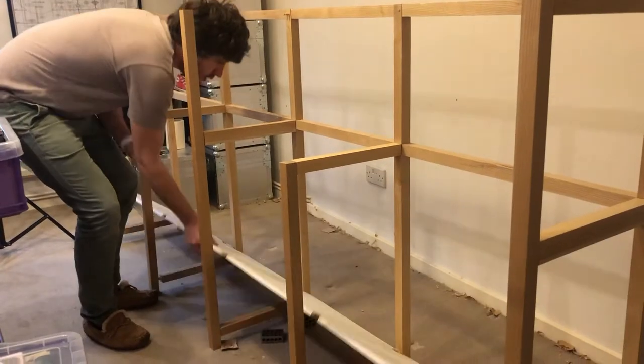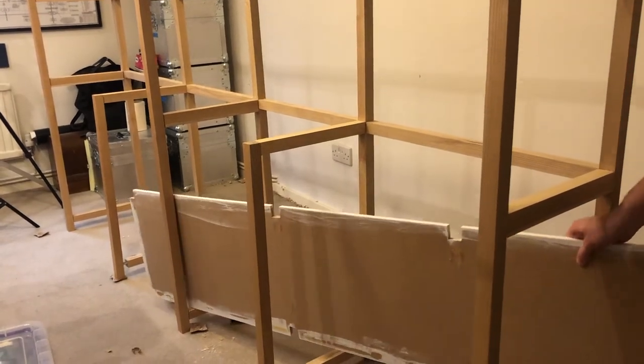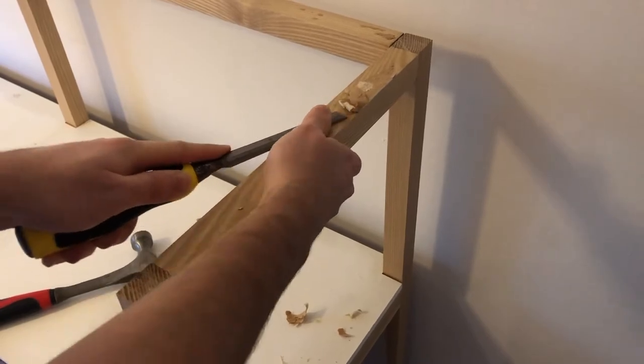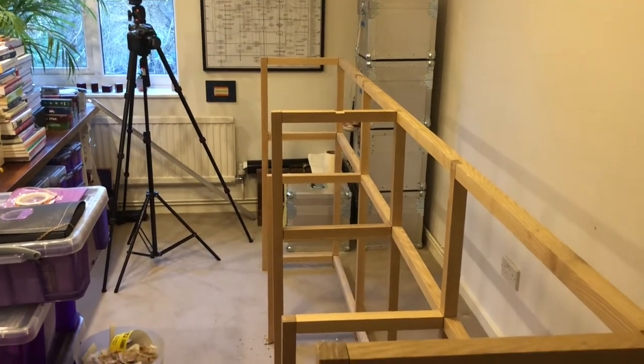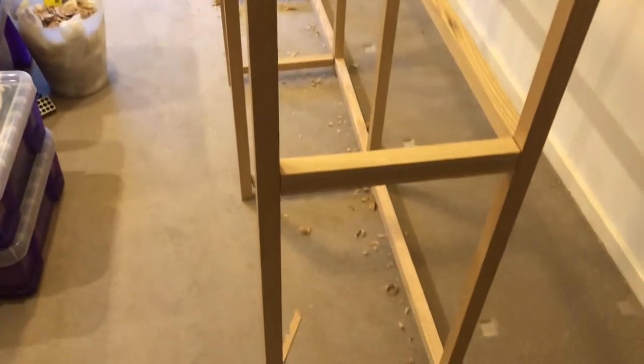Breaking the old MDF out was a pretty daunting task but it didn't take long. It left a lot of old glue to clean up, but pretty quickly I was left with my original ash frame. The whole thing looks very elegant in its skeletal form — it reminds me why I designed it the way I did.